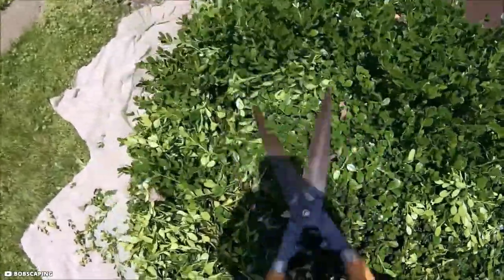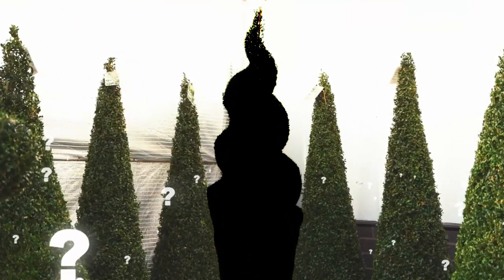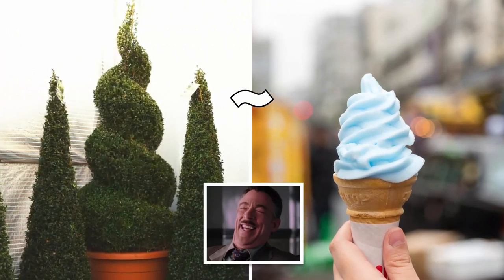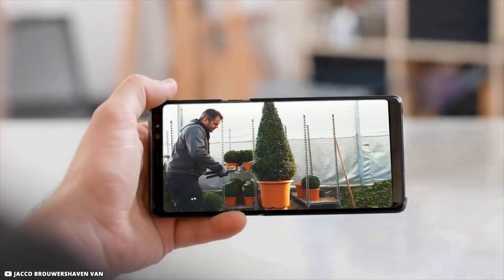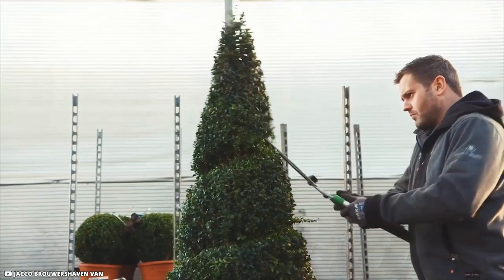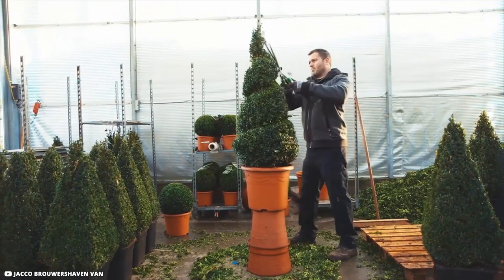As admirable as it is to see these enormous green planets take shape, how about some more amazing forms? The traditional ice cream swirl — it seems absurd, no? Well, have a look at this. Pruning expert Jacko here makes creating a spiral topiary seem surprisingly simple, despite the fact that it appears complex.